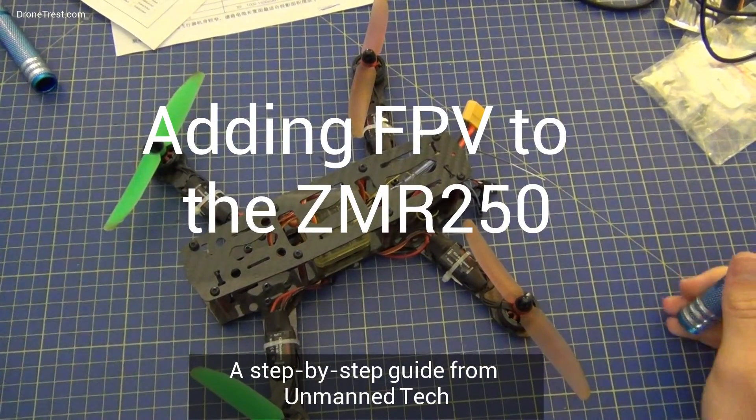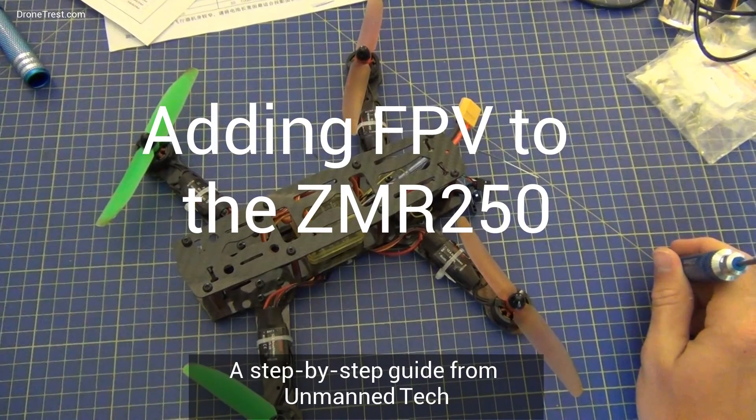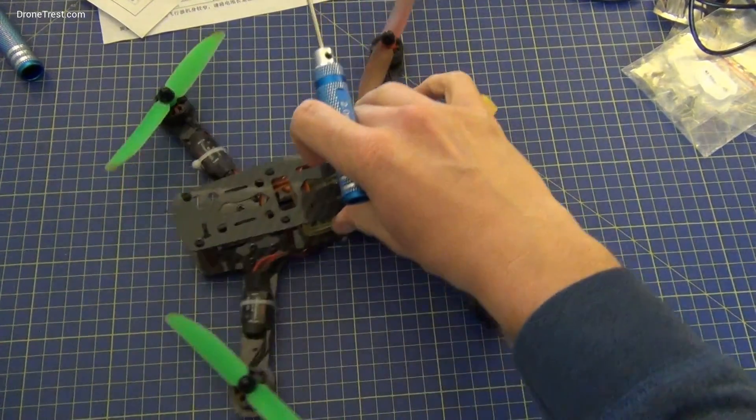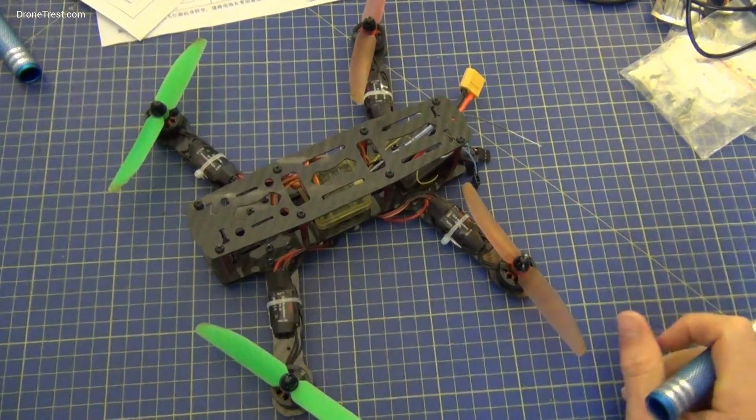So here we have the Zidamar 250 that we built in the previous video, and we're just going to add the FPV kit onto it. We have a camera with a transmitter, and then you'll be able to fly FPV.